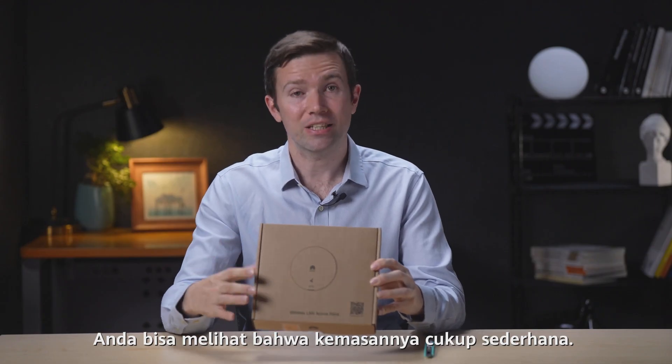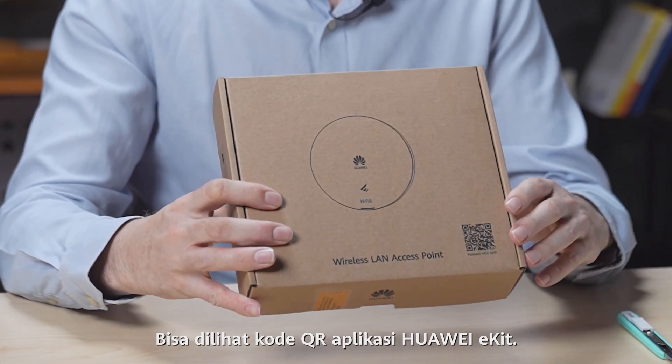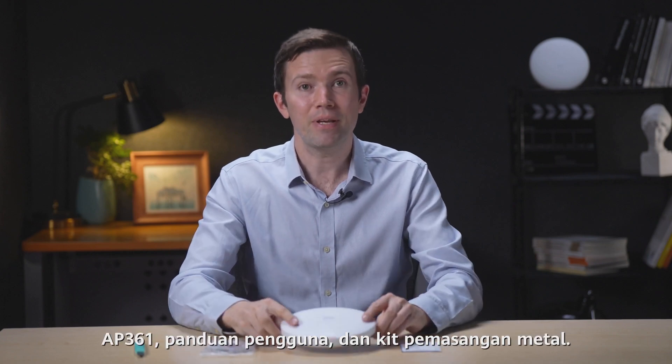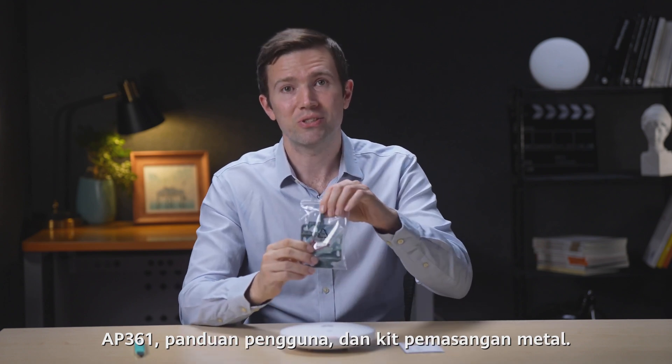You can see that the packaging is quite simple and here on the front we can find the QR code of the Huawei eKit app. There are three things in this box: the AP361 itself, a user manual, and a metal mounting kit.